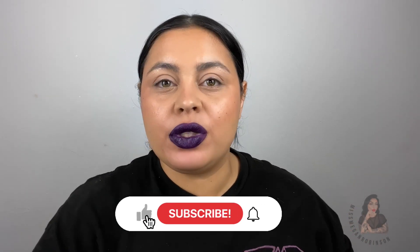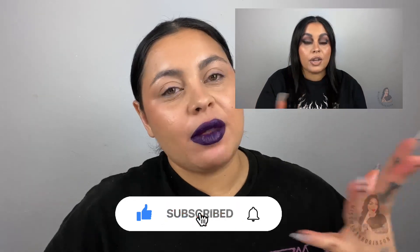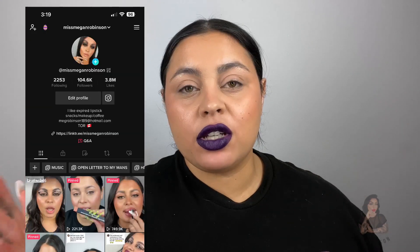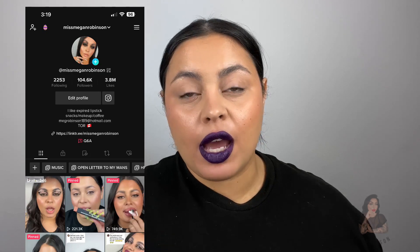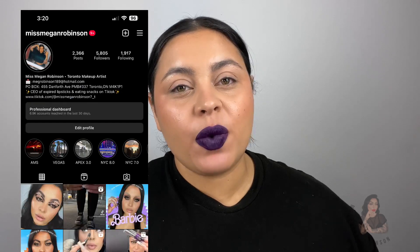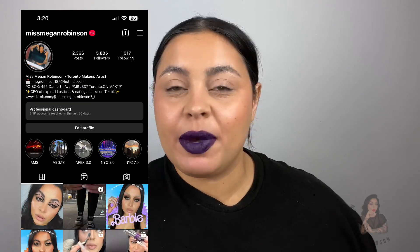If you haven't already, subscribe to me here on YouTube. I have a new series called Coffee Time where I talk about topics in the makeup industry that are most of the time pissing me off. Follow me on TikTok for content all day long — I post sometimes up to 11 videos a day over there — and I'm also on Instagram. Same name: at Miss Major Robinson. Until then, I'll see you next time, bye!